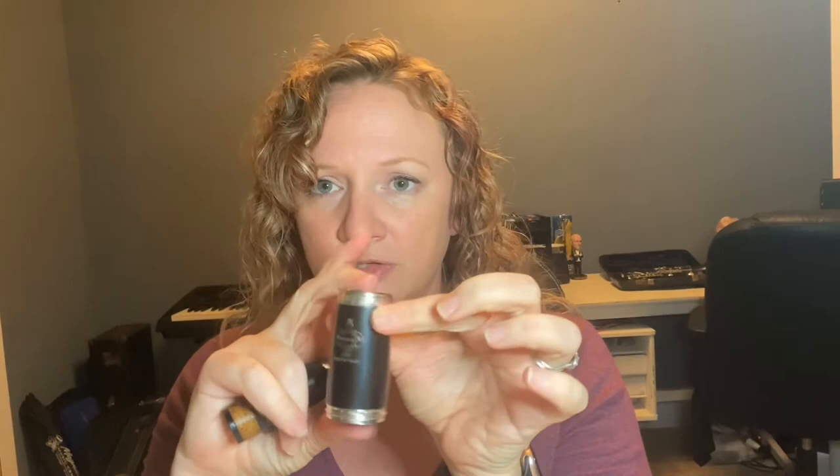After putting the reed in your mouth, take your cork grease tube and your mouthpiece. Twist up the cork grease just like chapstick and apply it to the cork, then rub it in. Insert the mouthpiece into the barrel — the top part of the barrel, where your logo is, is where the mouthpiece goes in.